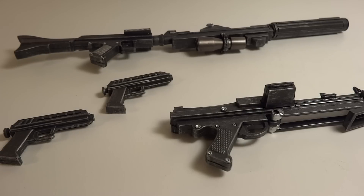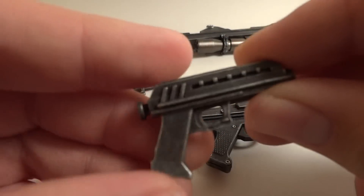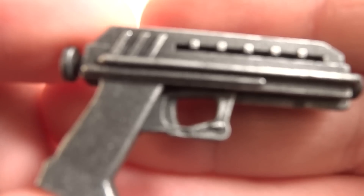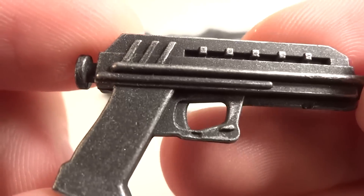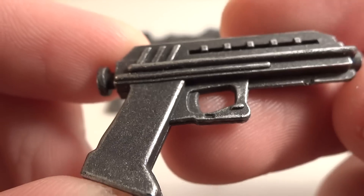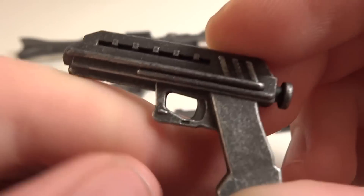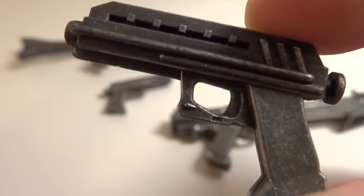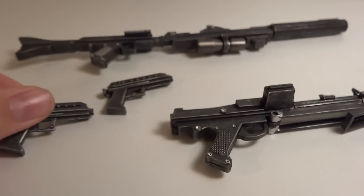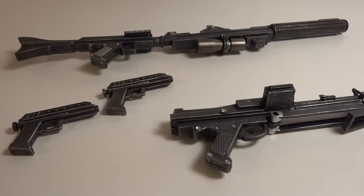Weapon-wise, he comes with many different weapons. First off, you've got the DC-17 pistol blasters, which are pretty nice and well done. These are reused weapons from other clones — specifically Commander Neo had all of these weapons already. If you have other clones, especially Commander Neo, these are definitely just reused, but overall they were wonderful to start with so I don't really mind it much.